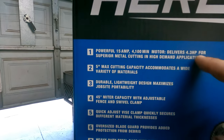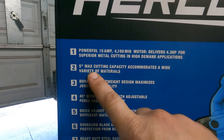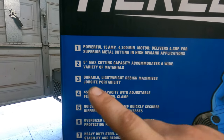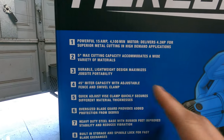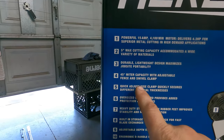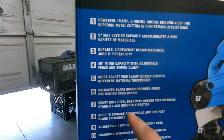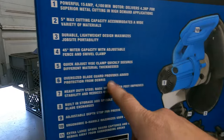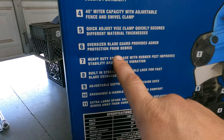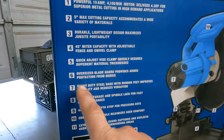Delivers 4.3 horsepower for superior metal cutting and high demand applications. 5-inch max cutting capacity. Accommodates a wide variety of material. Durable, lightweight, 45-degree capacity. That's this clamp here — quick adjust vise, it's got this little quick release lever. Oversized blade guard, so it's going to get in the way all the time, probably.